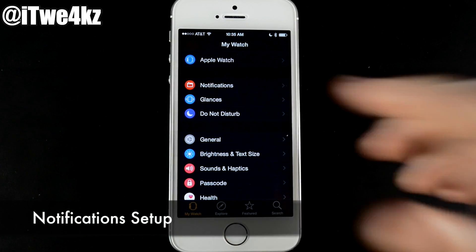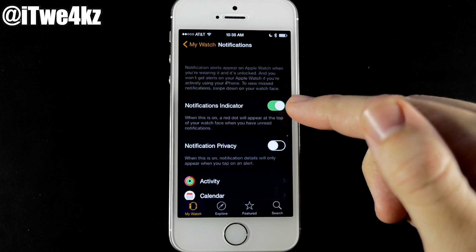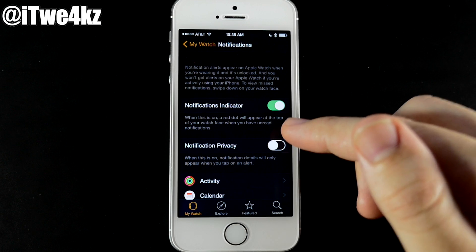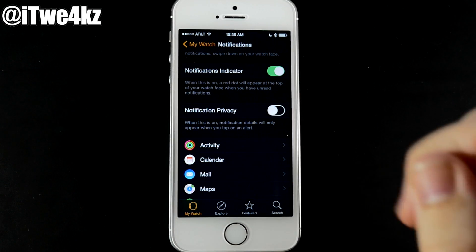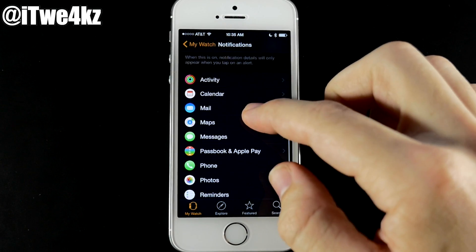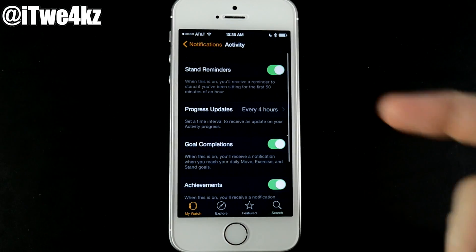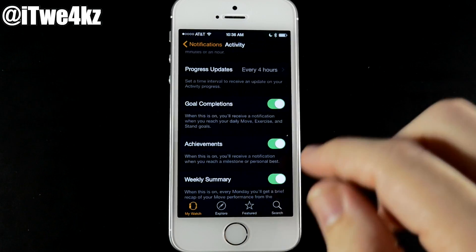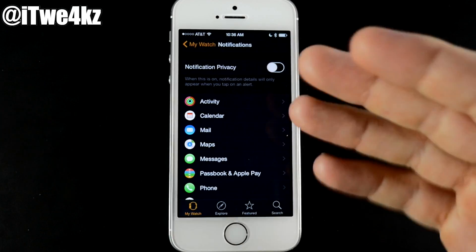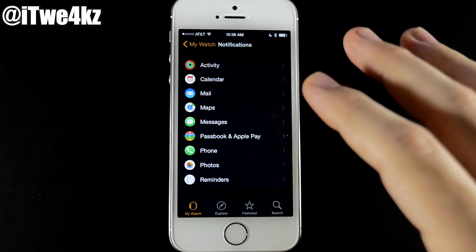Notifications and glances are definitely something you want to set up. Under Notifications, toggle the notifications indicator on — the red dot appears at the top of your watch face when you have unread notifications. You can also toggle Notification Privacy so detail only appears when you tap the alert. Notifications are set up for activity, calendar, mail, maps, messages, Passbook and Apple Pay, phone, photos, and reminders. Tapping into Activity, for example, shows toggles for stand reminders, progress updates, goal completions, achievements, and weekly summary. Mirror My iPhone for messages sends those notifications directly to your Apple Watch.